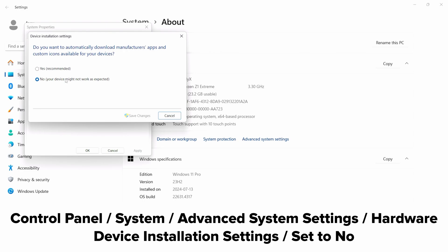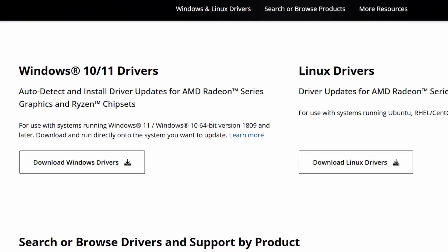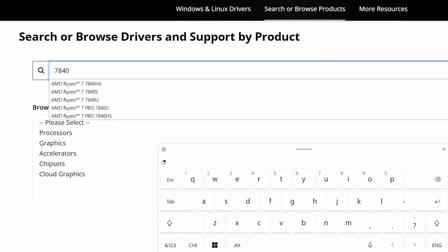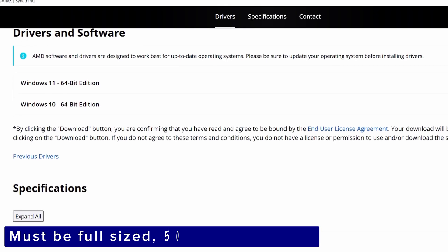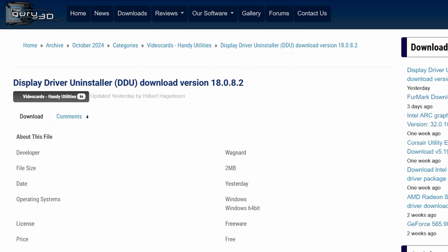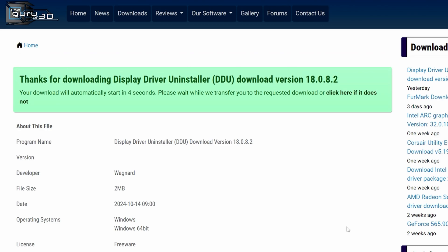Next, we need to uninstall our current drivers — but first, download the new drivers we'll be using. Head to the AMD driver website, search for 7840U, and you want the full size download, not the auto detect. Then grab DDU, which is a driver uninstaller from Guru3D, and we'll boot the Ally X into Safe Mode to do what we need to do.